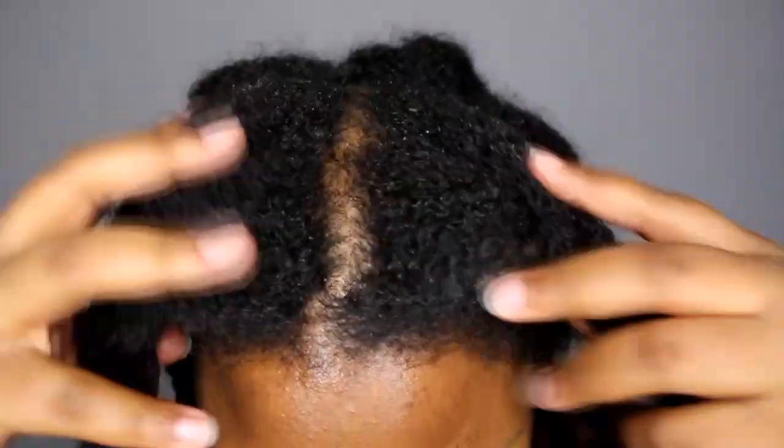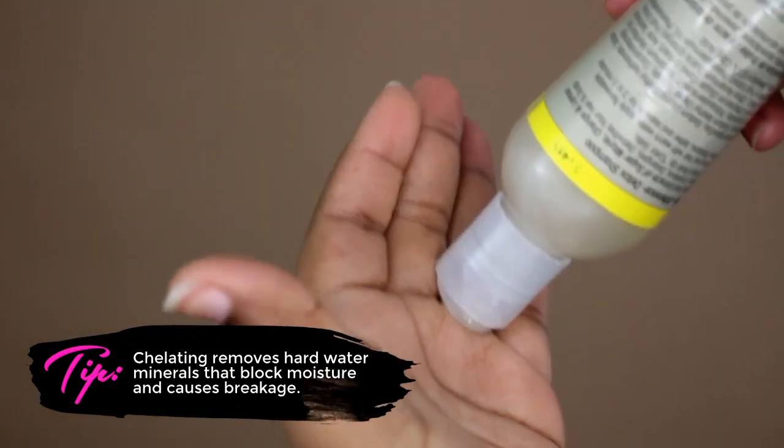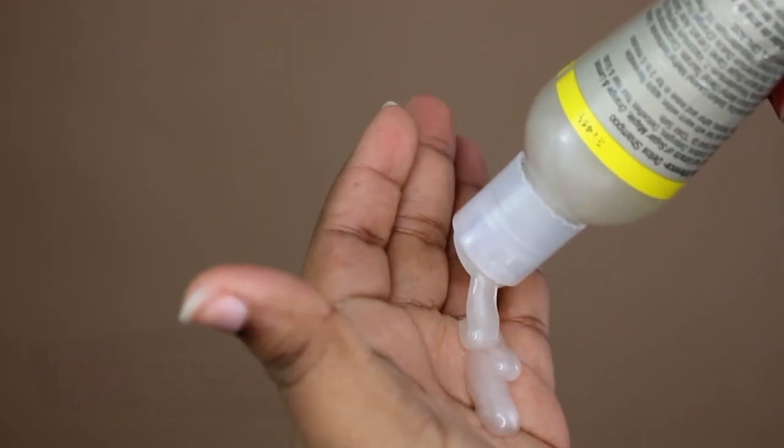My hair is in dire need of clarifying. The Renewable Difference Detox Shampoo is a sulfate-free formula that is not only clarifying but also chelating. After using this, my hair is squeaky clean and ready to receive moisture.